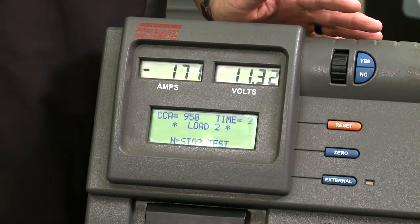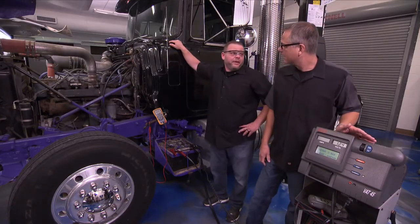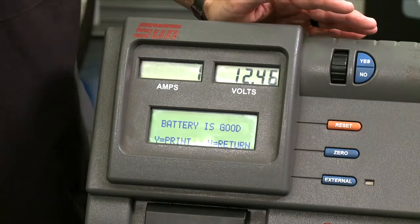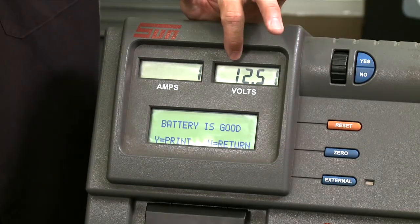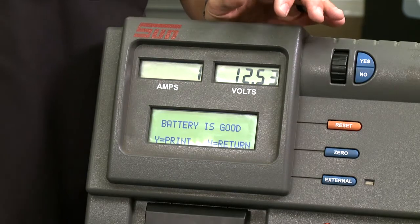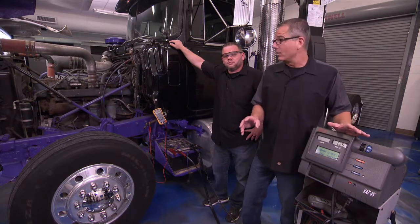You can see the volts dropping a little bit — 11.32 volts. I'm suspecting it's a pretty good battery. You could have that 12.6 on a surface charge but not be getting the amps you need. Now it's gone through its process and it tells you right there: battery is good. It's even recovering to 12.5, 12.6 — so this battery is in good shape.